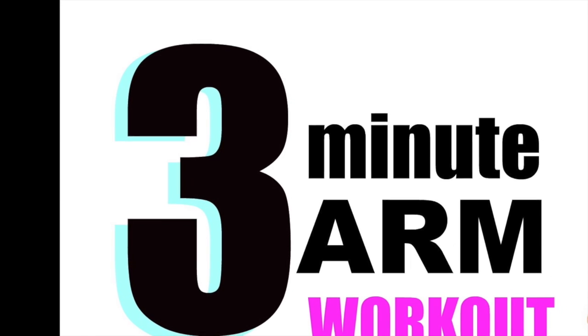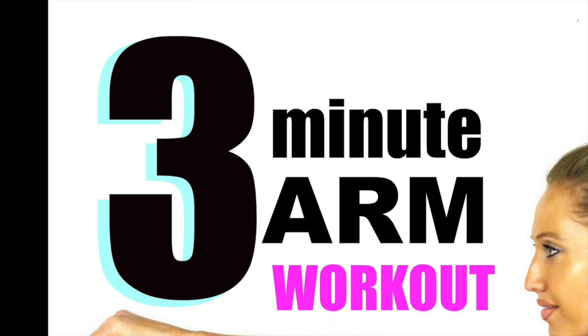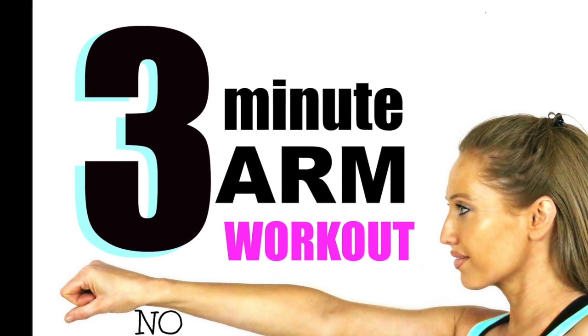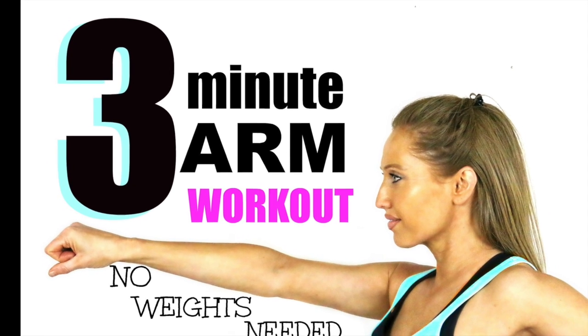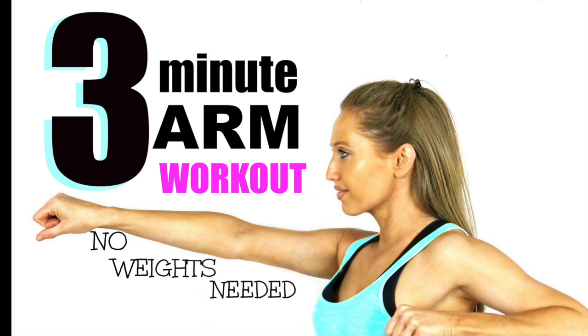This is my three minute arm workout and with this one we're not going to be using any weights because we're simply just going to be using your own body's resistance. I'm going to do the workout with you in real time and even though we're not using any weights and it's just three minutes, I can promise you you're going to feel it working.